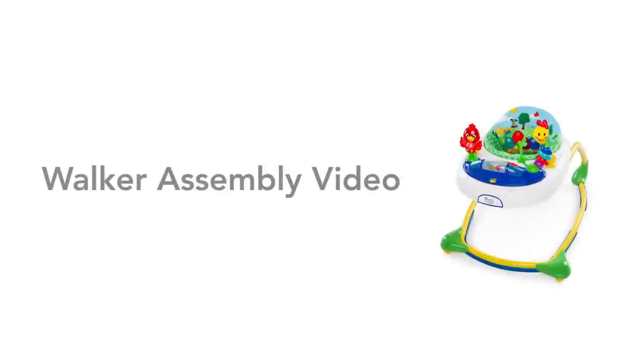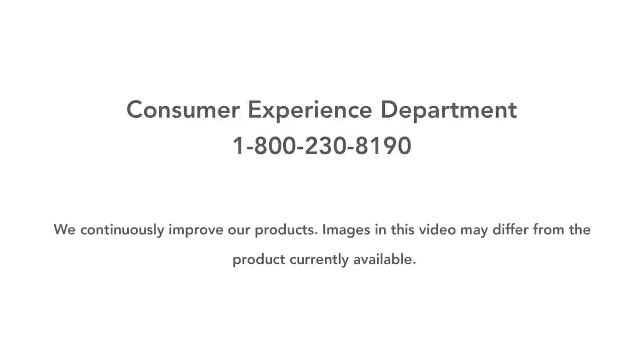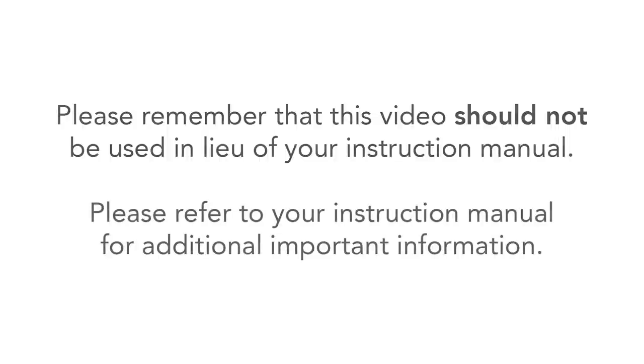Thank you for purchasing this walker. These instructions will apply to walkers that have the same frame as these. This video will guide you in assembling your walker. If you have additional questions, please refer to your instruction manual or call our helpful consumer experience department at 1-800-230-8190. This video should not be used in lieu of your instruction manual. Please refer to your instruction manual for additional important information.